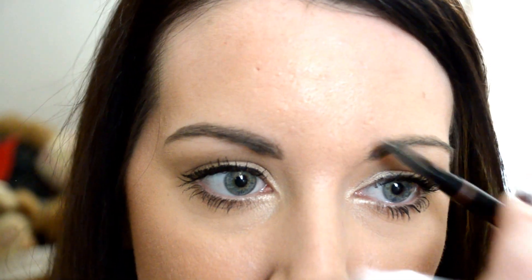It's nothing crazy or over-defined or over-filled in. I think sometimes those pomades can really make your eyebrows look really drawn on, but this looks pretty natural — just a little bit thicker — and I really do like it. So let's go ahead and do the other eyebrow so we have an even one.